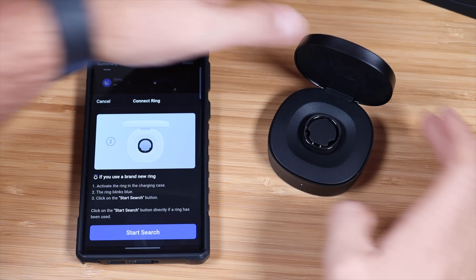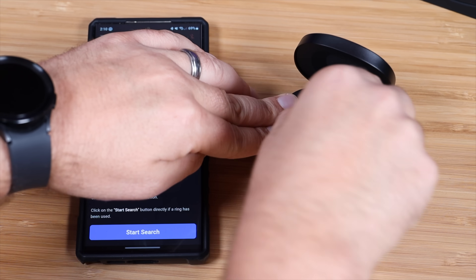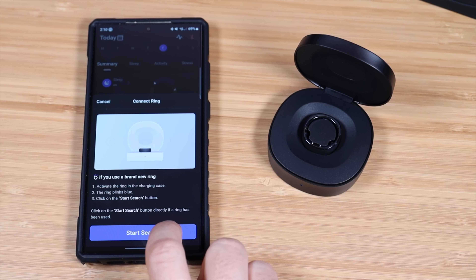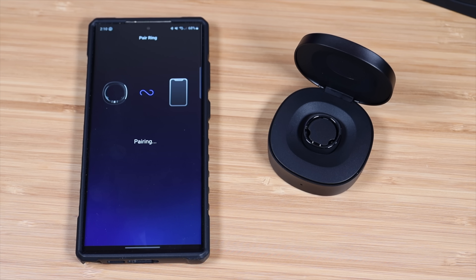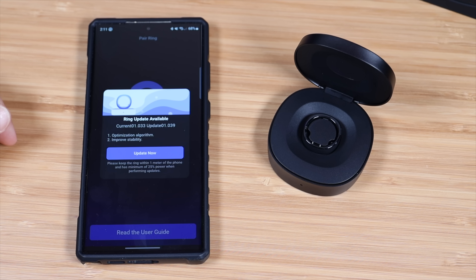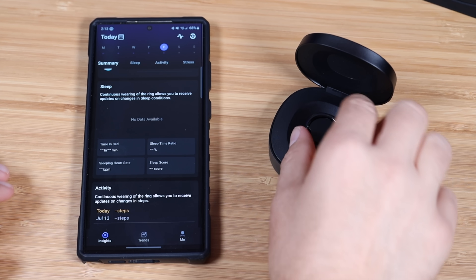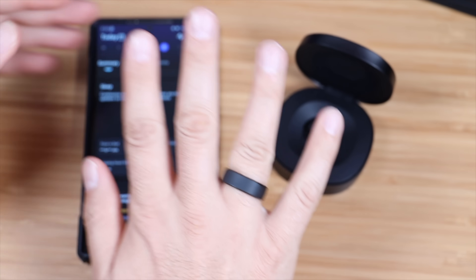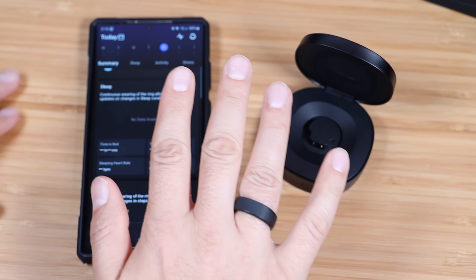All we have to do here is put the ring in the case and it should begin to blink blue. Once it's blinking blue on the little light in the front, we're going to start the search. It's already found the ring, so I'll go ahead and select that, and now it is pairing. Just like that, it is paired successfully, and I would go ahead and give it the update if it does ask for the update. Now that we're all connected, I'm going to go ahead and put the ring on my finger and I'll get back to you guys in about a week or so with my thoughts.